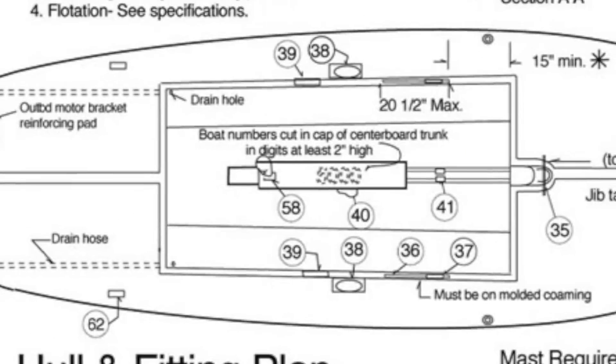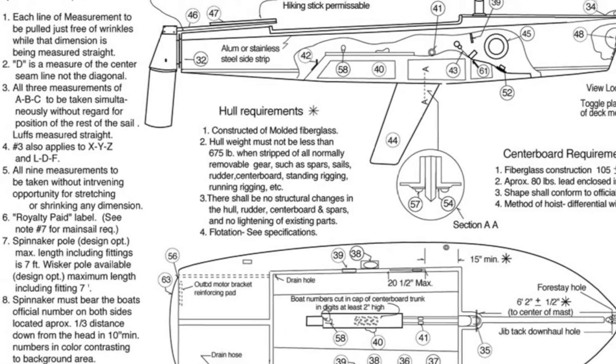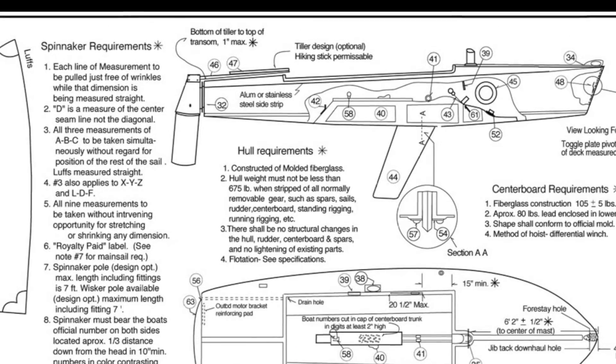Because they are so comprehensive and precise, the words and pictures in the Flying Scot class documentation cannot adequately demonstrate how easy the procedures of measuring the centerboard and weighing the hull really are.